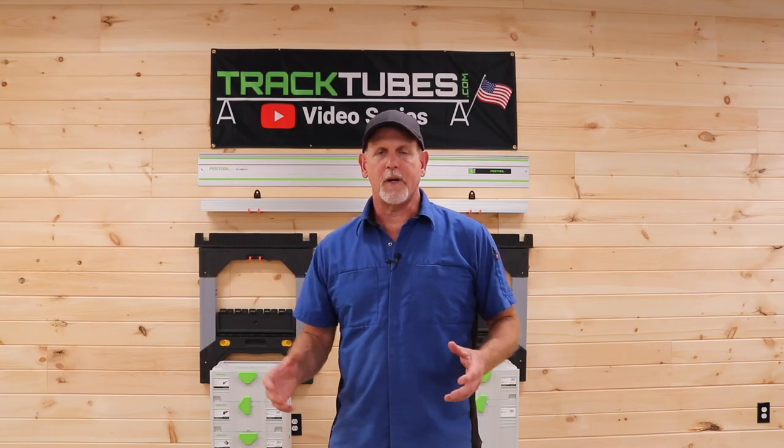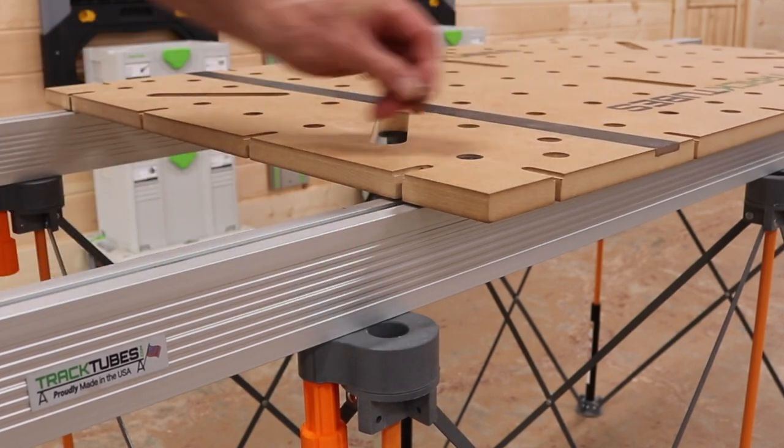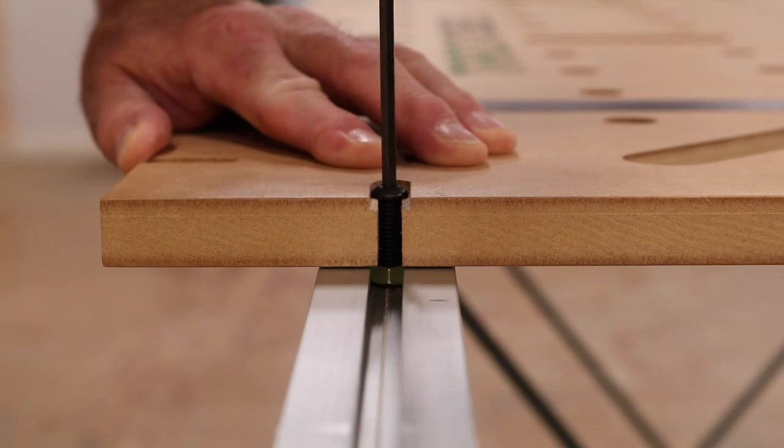With the tubes in place, now you can attach your tops in a variety of ways. You can use a track clamp, or for a more permanent attachment you can use a quarter-twenty hex bolt and nut.